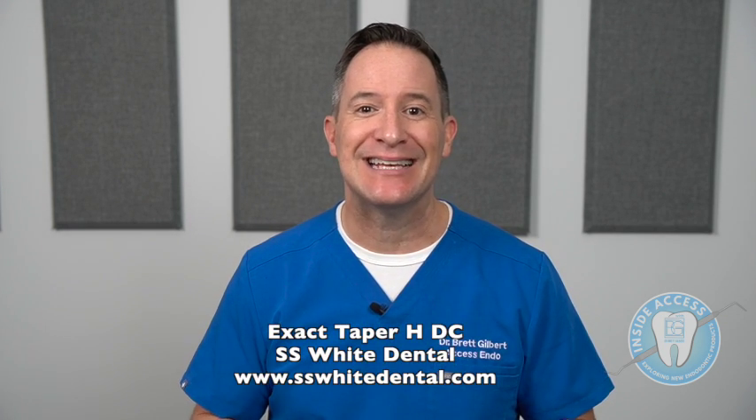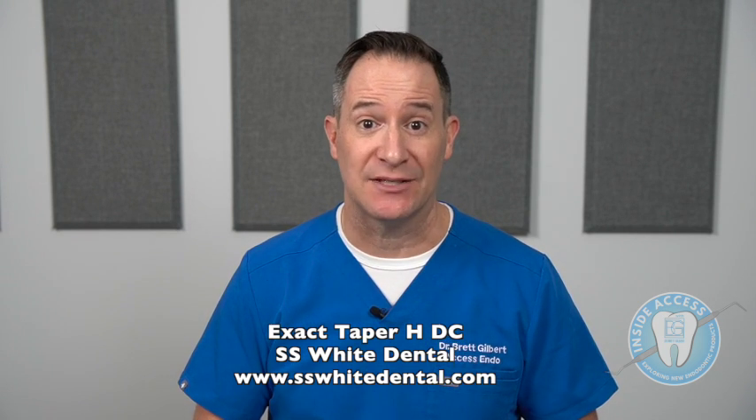Welcome back to Inside Access, where we explore new endodontic products together. I'm your host Dr. Brett Gilbert, and I'm excited to continue this journey of unpackaging and discovering more about endodontic products on the marketplace to help you discover what's available for your clinical practice. This episode features the Exact Taper HDC rotary NiTi file system from SS White Dental, which claims to be all about dentin preservation and minimally invasive dentistry.